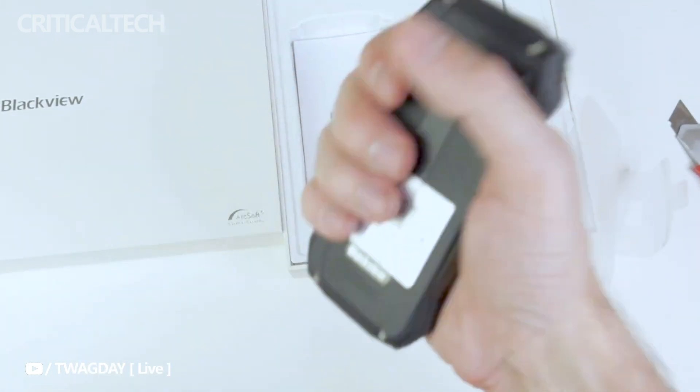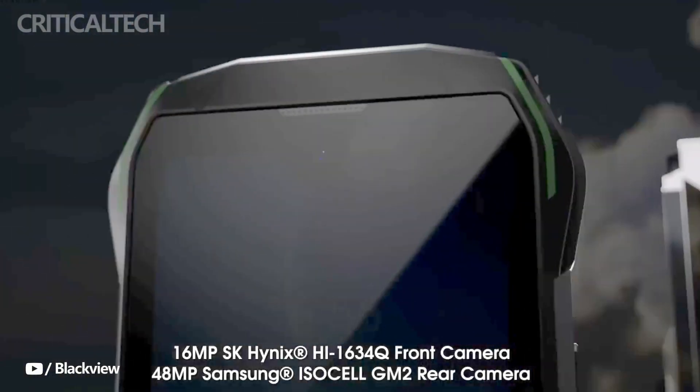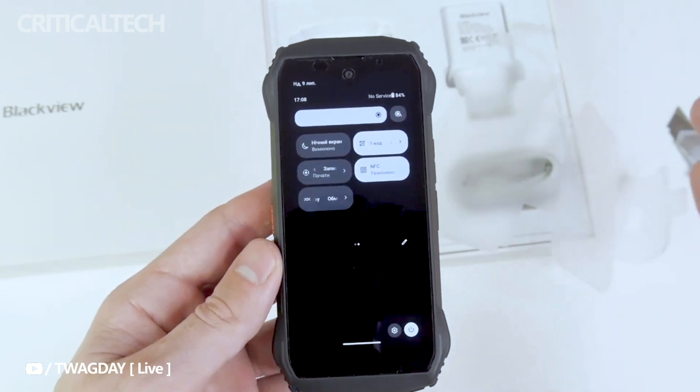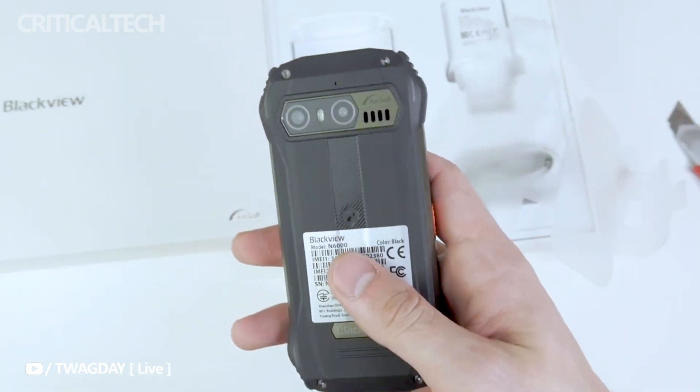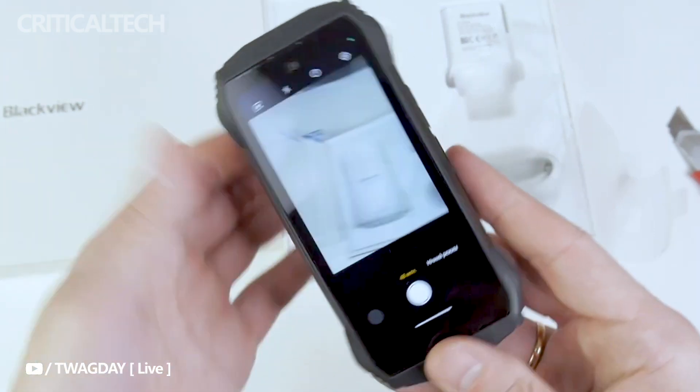Photography enthusiasts will appreciate the N6000's camera capabilities. The smartphone comes equipped with a 48-megapixel main camera, capturing detailed and vivid shots. Additionally, the 16-megapixel front sensor ensures that selfies and video calls are equally impressive.